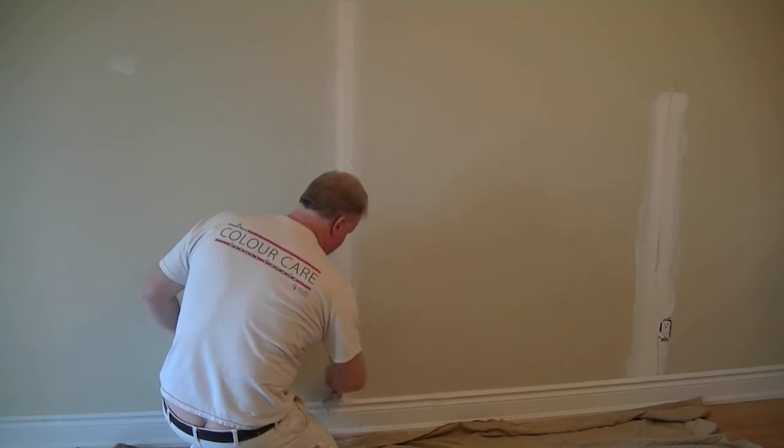Before we get into the actual sanding, I just wanted to give you a closer look at our final coat of mud. You can see that there really isn't a lot of imperfections in the surface — there are a couple of knife marks perhaps where we overlapped and skimmed it out. We're going to basically tune that up today and gently sand this mud so that it blends into the wall.